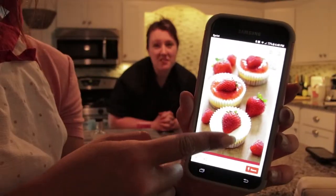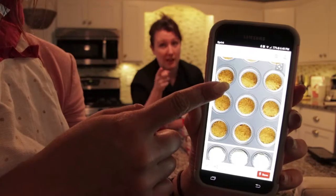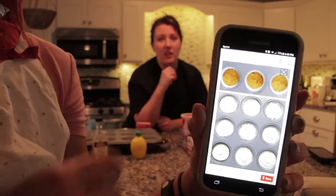On today's video, we will be making mini cheesecakes. We're doing the baked version, which can be a little trickier than the chilled.